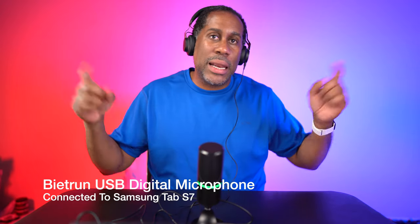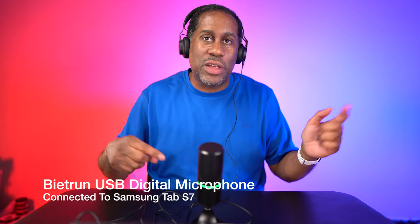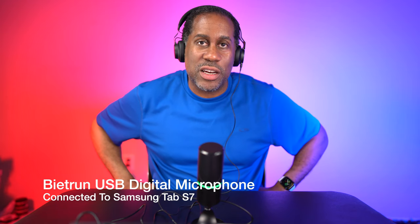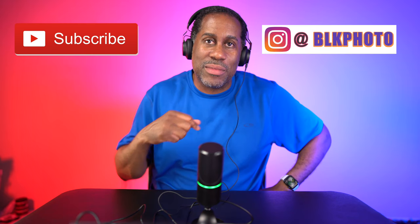I'm going to leave links to this product down below in the video description so you can check it out. I'm also going to leave links to my Amazon page and my social media contacts so you can reach out to me elsewhere. I hope you enjoyed this video — if you did, please give it a big thumbs up, subscribe to this channel, and follow me on Instagram. I'm Larry with Today I Feel Like — thanks for coming back, come back and see me soon, and until next time: love, peace and air grease.